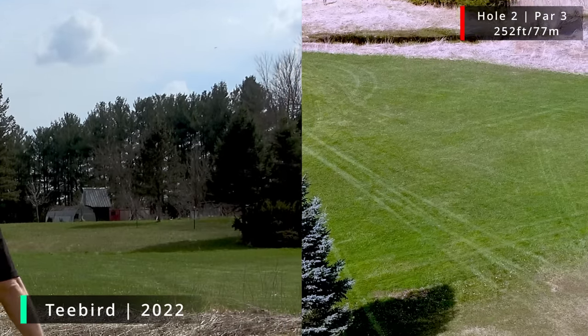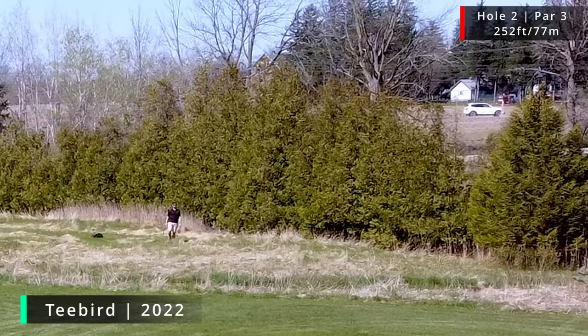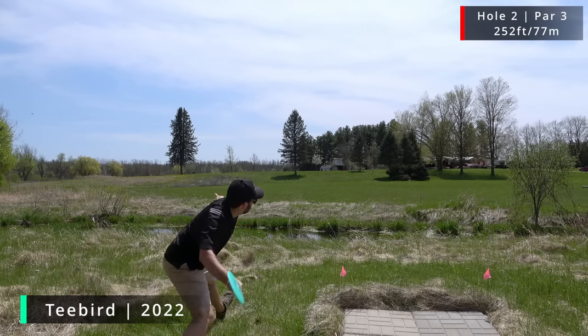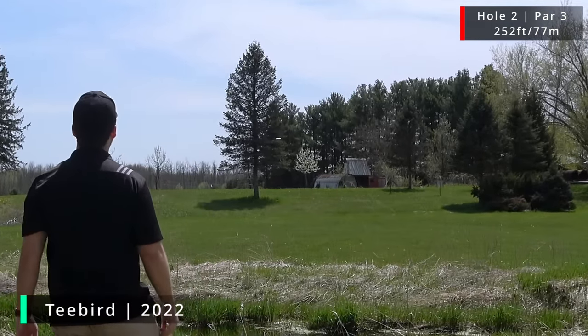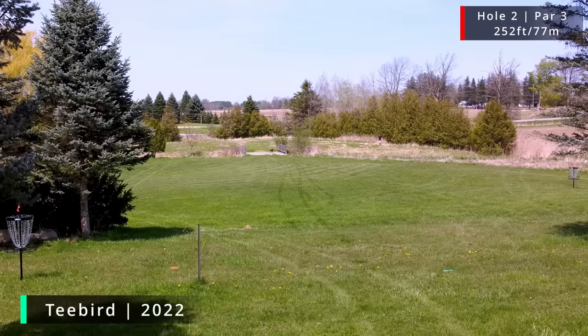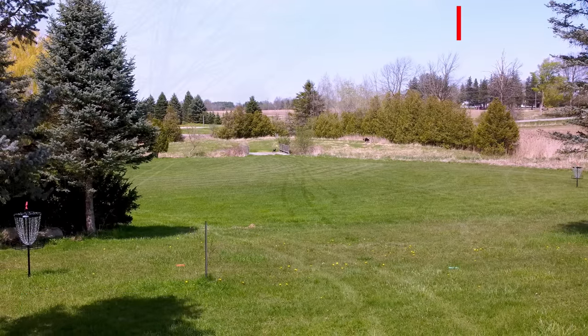Nose up — not good. Look at that. Definitely in this heat, it almost basically had no stability, no fight back.